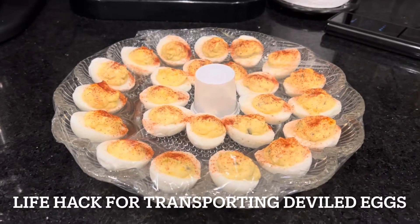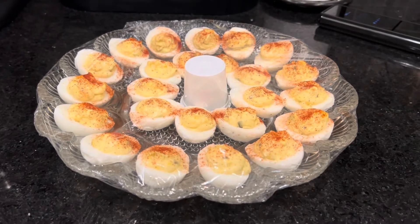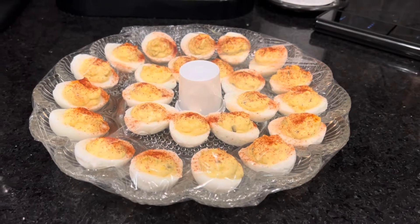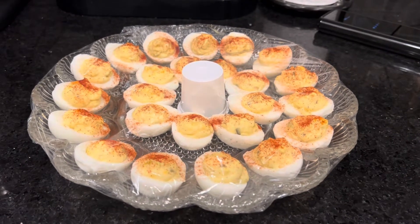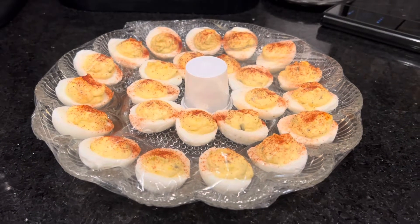A little bit of a life hack here from my wife. These are deviled eggs she just made. The eggs were laid by our chickens — they're just starting to lay so the eggs are a little bit small, but they make nice-sized deviled eggs.